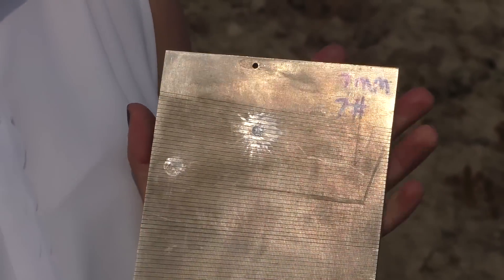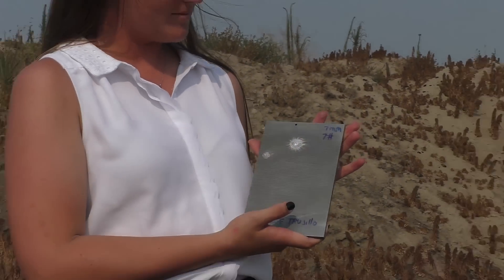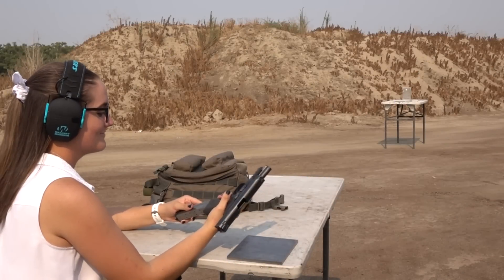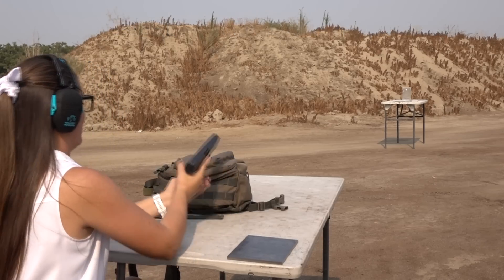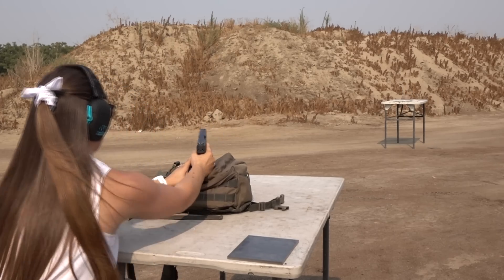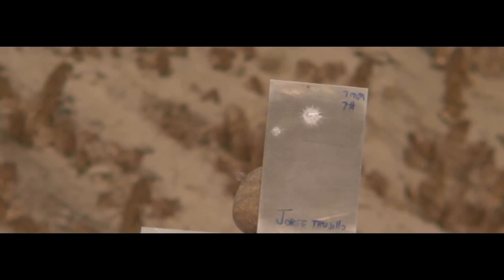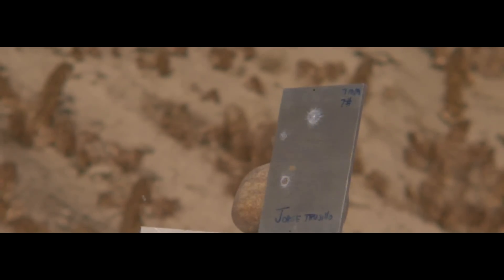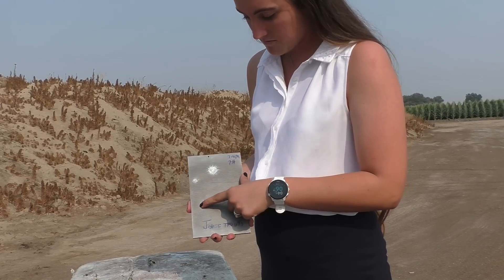Bulletproof is a term that Hollywood has kind of distorted over the years — it's really just proving that a plate like this can stop a certain type of bullet. The plates survived the .45 ACP, 9mm, and .22. Not a dent. I'm impressed — this is so cool.